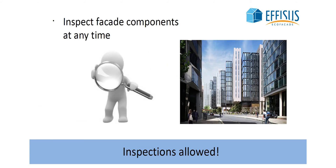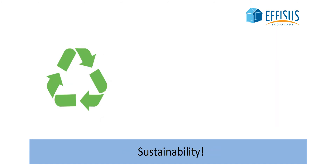Remove the membrane from the aluminum profile whenever necessary and inspect the insulation and other facade components at any time. It is the most sustainable solution on the market.